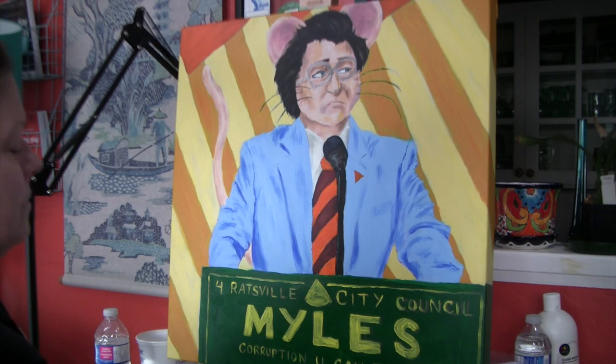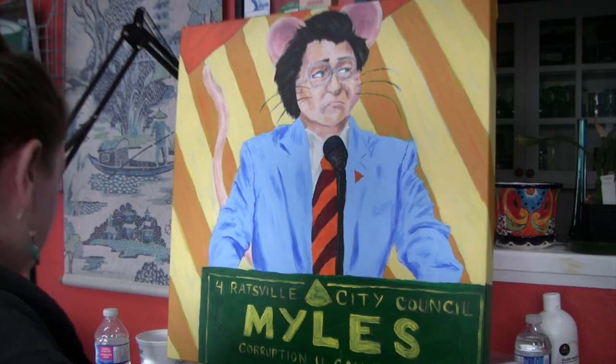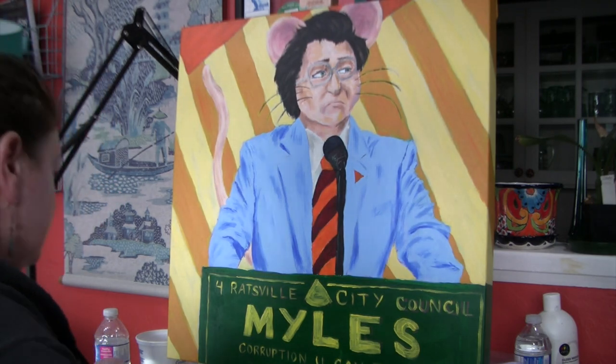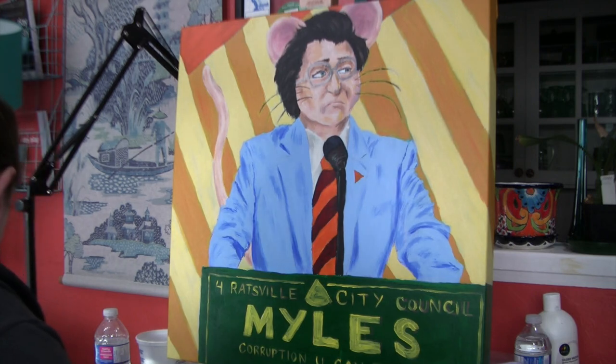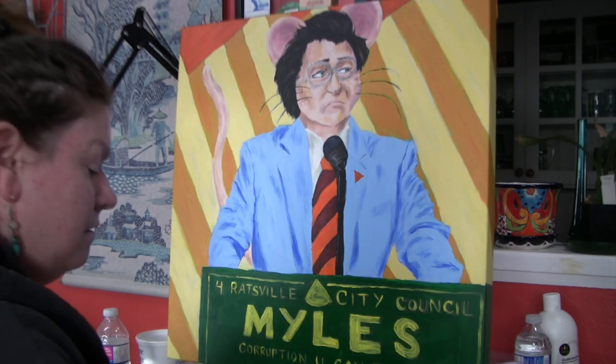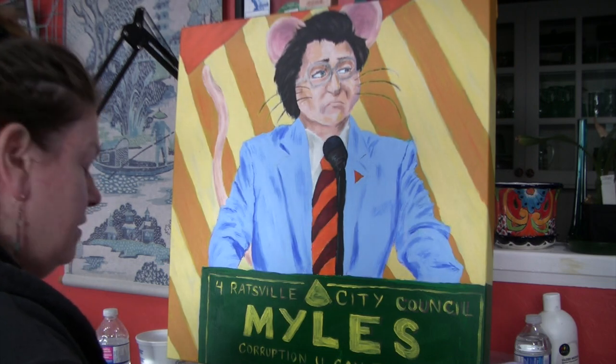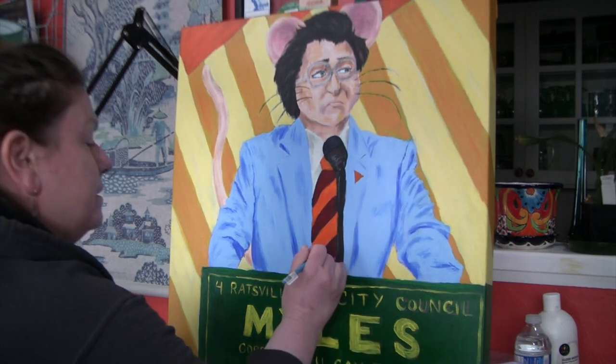Actually, I just said I'd do the lettering first, but the tie is kind of quick and easy. So I'm just going to brighten up the center of Miles' tie a little bit on the red stripes, and maybe tone it down just a wee bit on the edges in the orange. I'm going in with some of my Stevenson rose red in the middle.